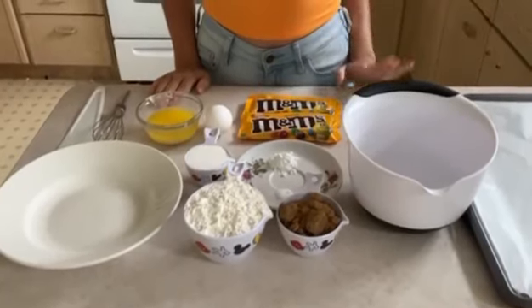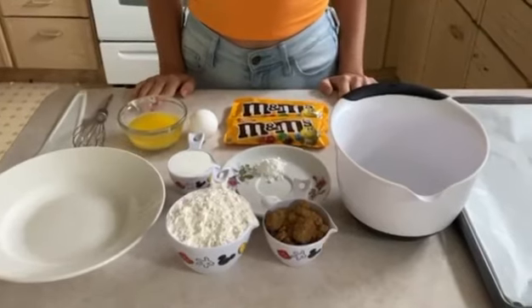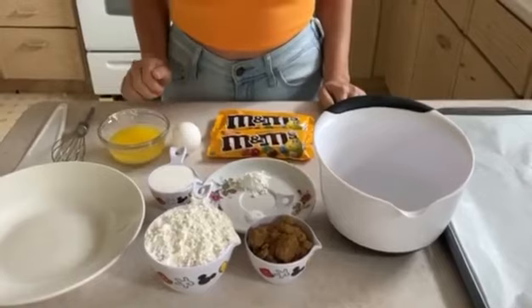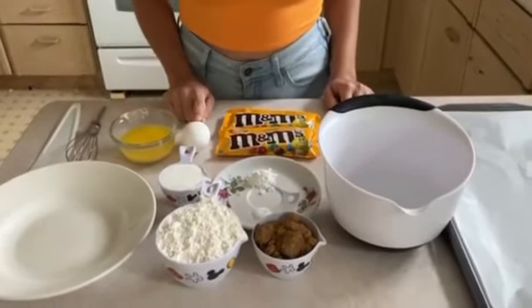Hi everyone, welcome to my channel! In today's episode we're going to be making very delicious M&M cookies. These cookies are so good and this recipe is really delicious. For these cookies all you'll need is one egg.